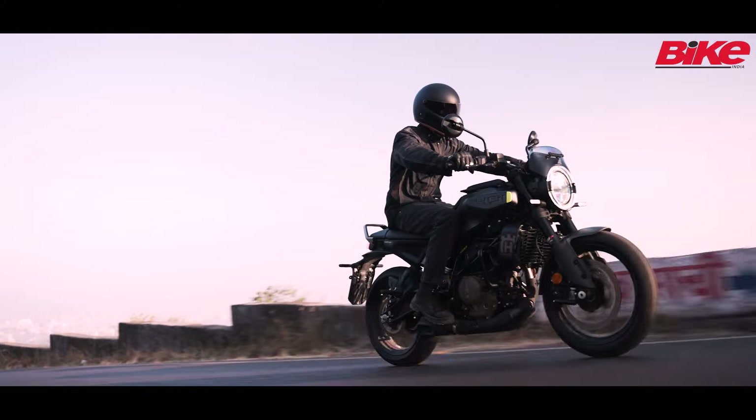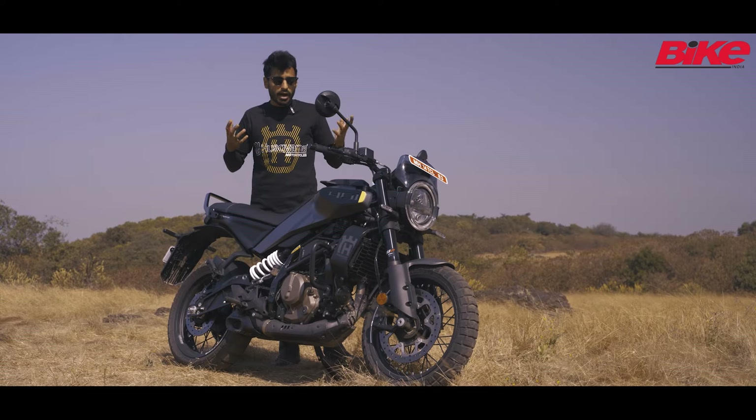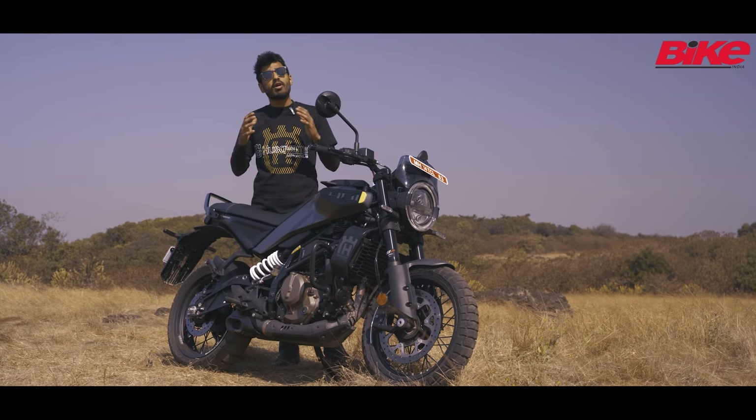It's obviously going to appeal to riders who want to take it a little more relaxed than the Duke 390, while the Duke 390 is for the more aggressive ones. Overall, a good motorcycle and a fun day riding it.